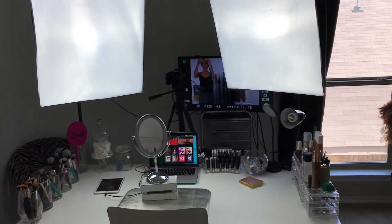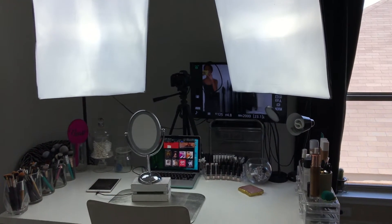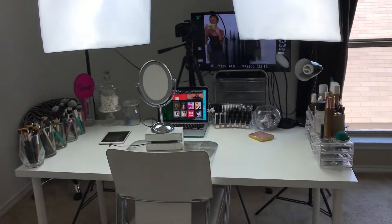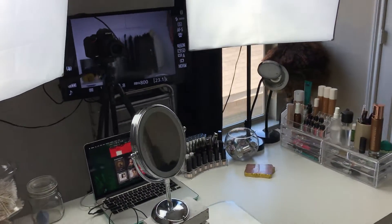Welcome back to my channel, my name is Christina. I'm filming on my iPhone because I don't know how I'm going to show you guys how I use my camera without my camera being plugged up, and my iPad is dead. So I'm going to use my phone — hopefully the quality doesn't suck — and I'm just going to show you guys my lighting setup for filming my videos and taking pictures.